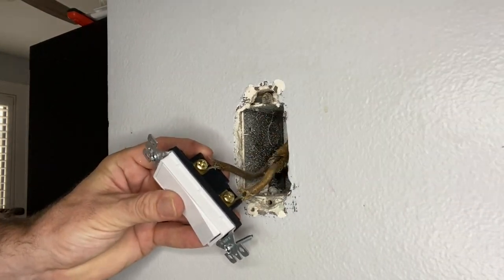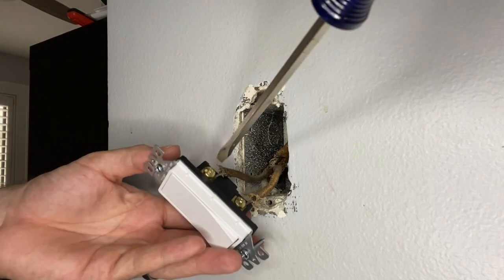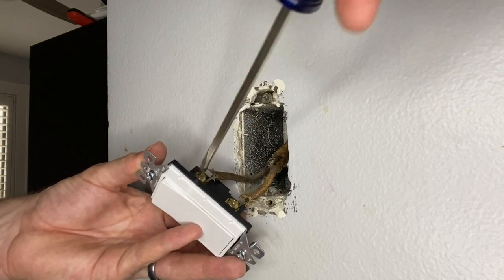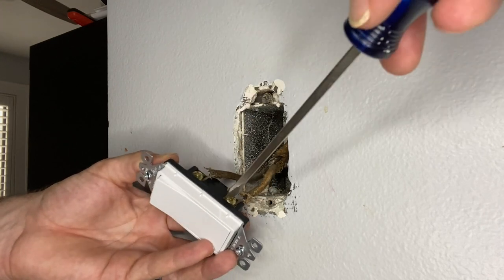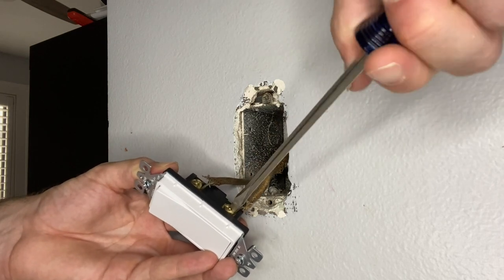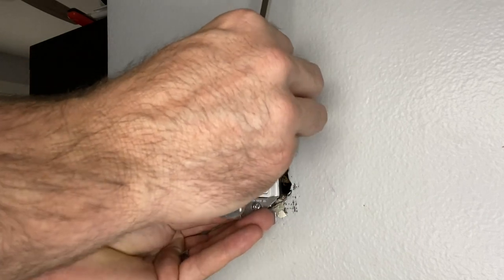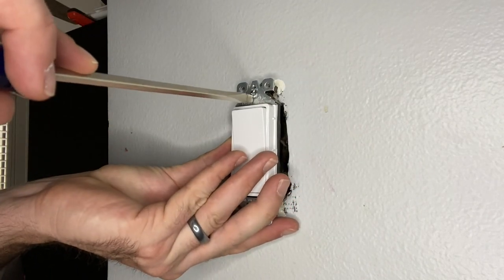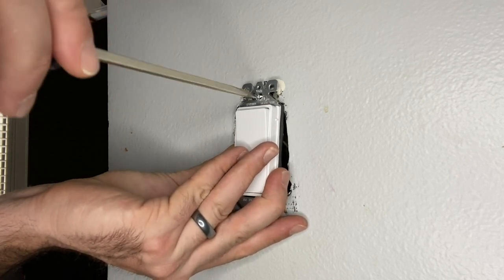You will also want to hook the wire clockwise — righty tighty, lefty loosey — because as you are tightening it down, you want to make sure that it does not twist or spin off in the other direction. That can happen if the hook on the wire is oriented counterclockwise. So put it back in and reattach it to the box.